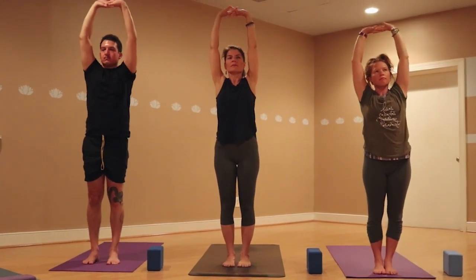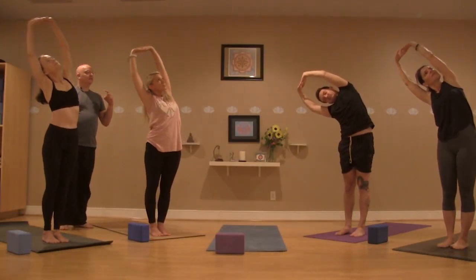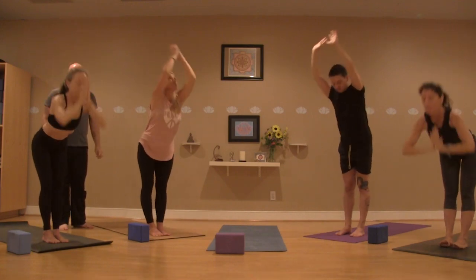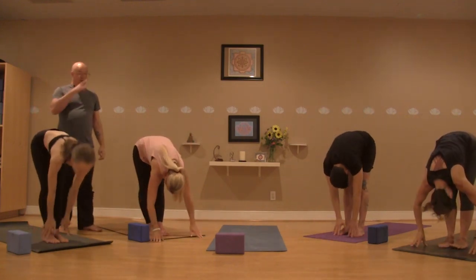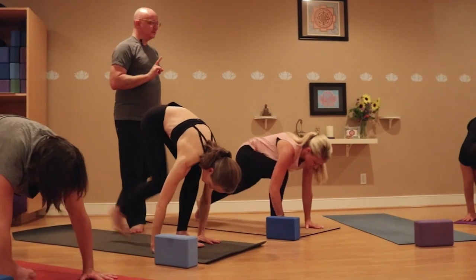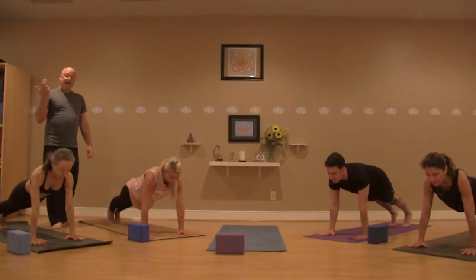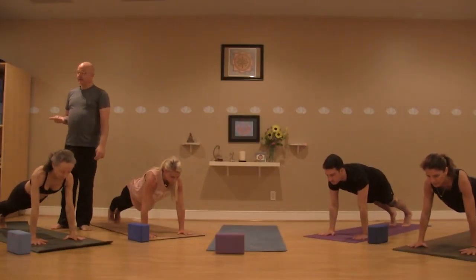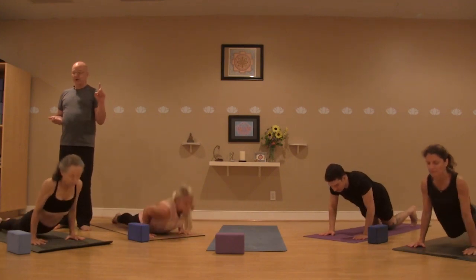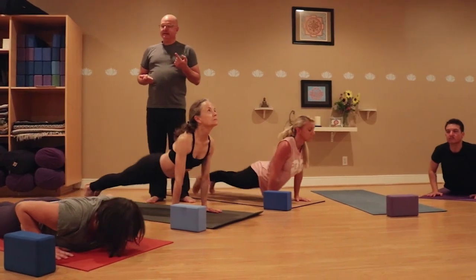Exhale over to the right. Inhale back to the center. On the exhale, freeing the hands as you fold out over those legs. Halfway up on that inhale. Exhale, plant the hands, stepping or jumping to plank — looking out past your mat. Big breath in; on the exhale, maybe you continue all the way down and stay with cobra, maybe you come halfway down for chaturanga turning that into upward facing dog. Then on the exhale, taking it back to downward facing dog.